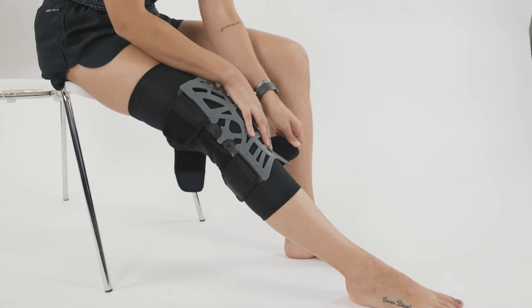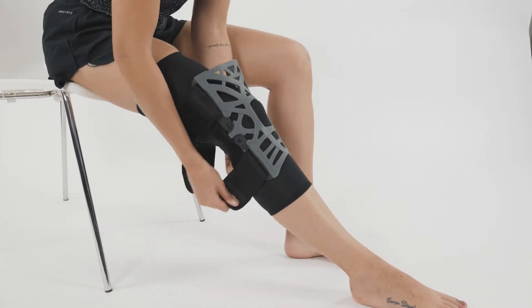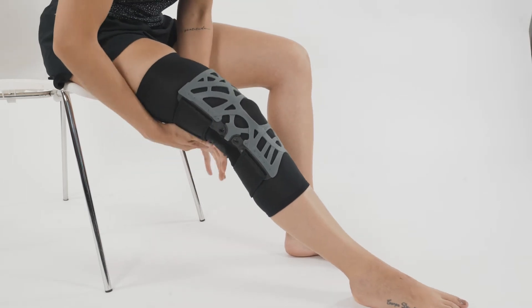The brace is a wrap-around design, which is really useful for patients that may have difficulty applying more of a pull-on or sleeve-type brace. It's also better suited for patients with a non-uniform thigh to calf circumference ratio.